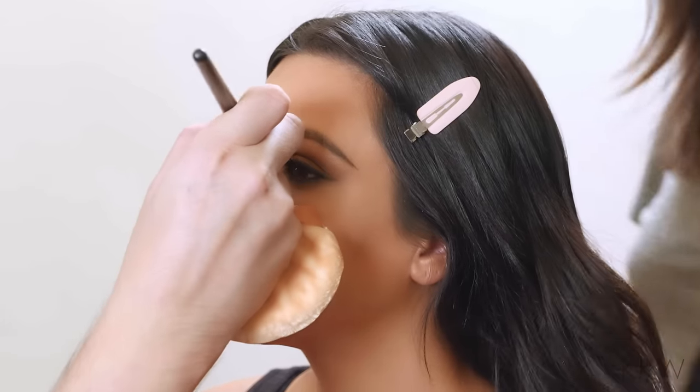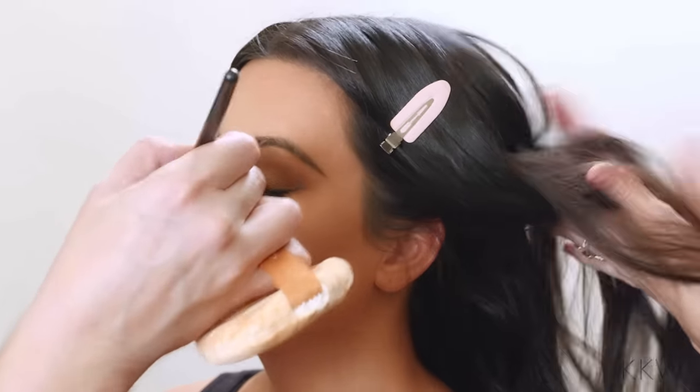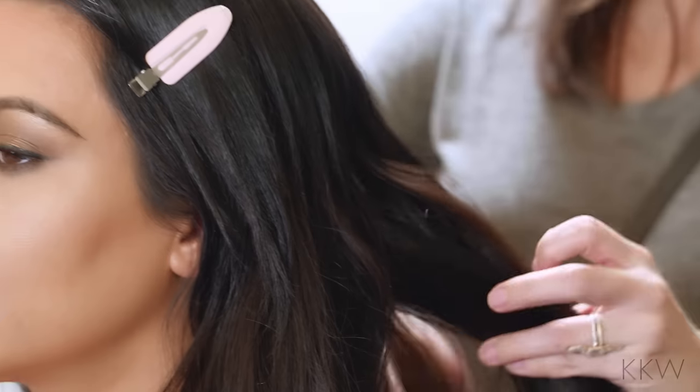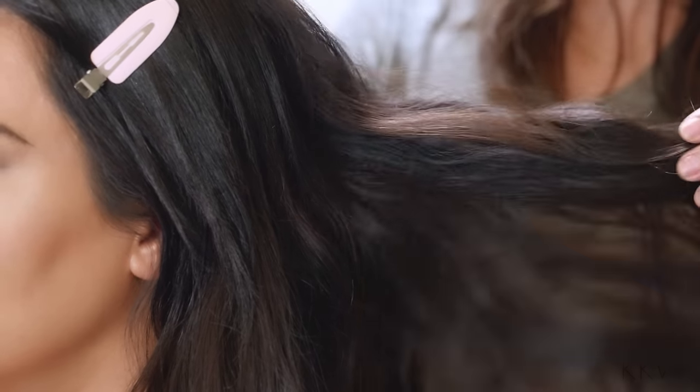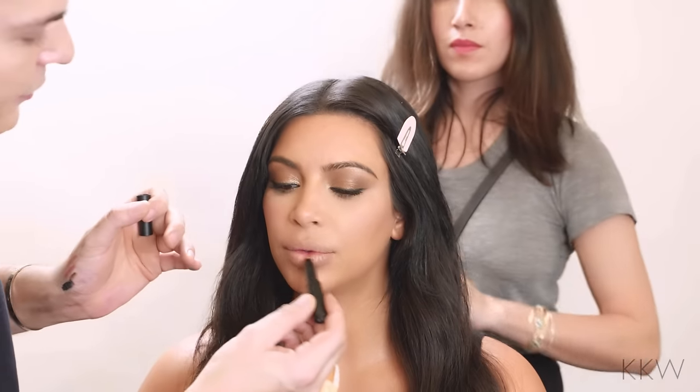Now I'm going to use a little Orbe Dry Texture Spray and just break up her hair so it has a little bit more texture to it. I like to butterfly the hair out while I spray the texture spray so it goes through the hair evenly. Look at this nice color — Syrah in the buff, it's called.